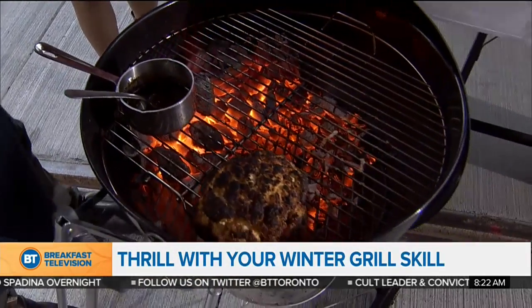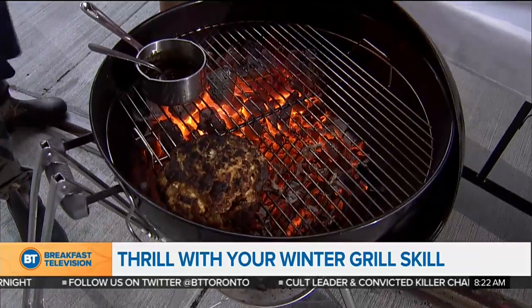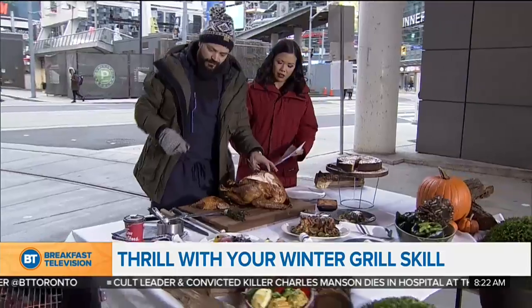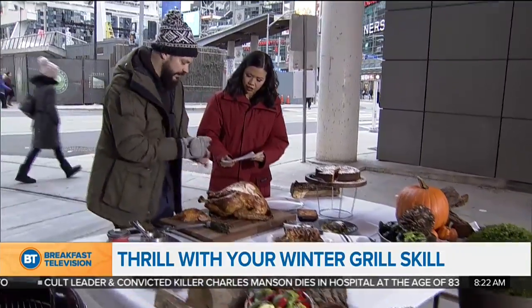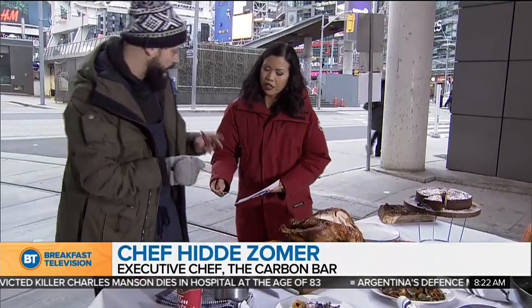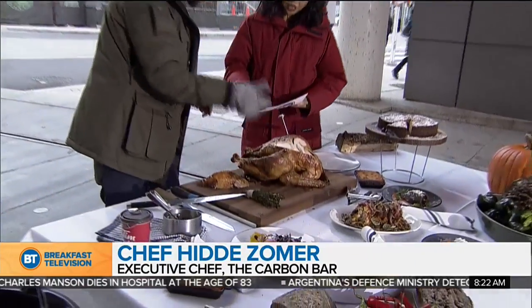You put the cover on and keep adding charcoal every hour or so. You need to pay close attention — you can't forget about this one. You want the temperature to be about 250°F. Good tools to have include a nice thermometer so you can see the temperature of the barbecue, and you can buy larger ones that show the internal temperature of the bird as well.